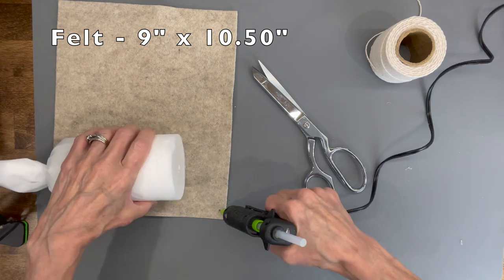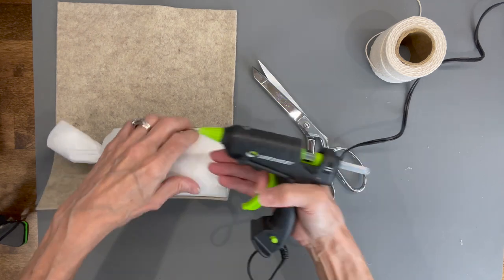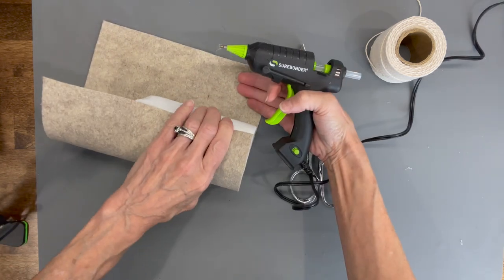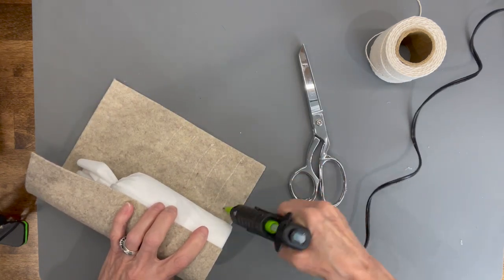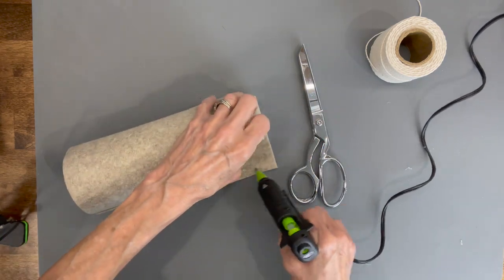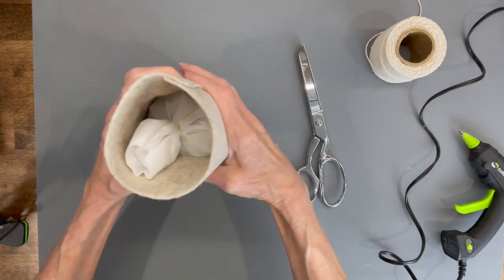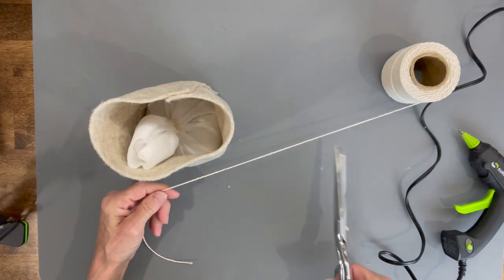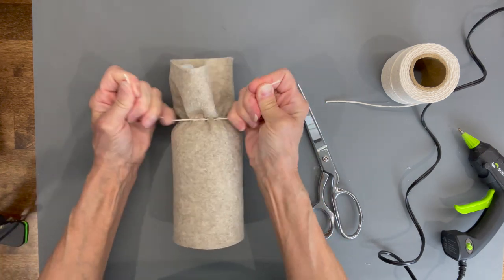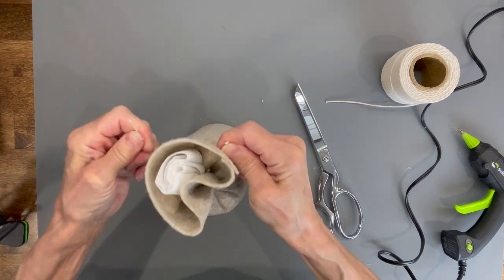We're using a nine inch by ten and a half inch felt. Glue it on the nine inch side and roll that up. The reason I'm adding this is so that when you put the legging over the gnome, you don't see any white through the legging — if you get a thinner legging, this makes sure it's concealed. Make a tube and tie it off at the top where we tied the other one. This felt also makes it more solid and feels like a higher quality product.